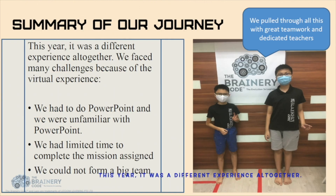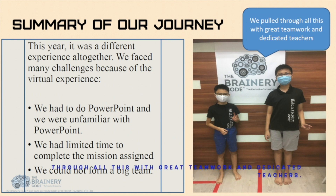This year, it was a different experience altogether. We faced many challenges because of the virtual experience. We had to do PowerPoint and we were unfamiliar with it. We had limited time to complete the missions, and we could not form a big team. Still, we put through all this with great teamwork and dedicated teachers.